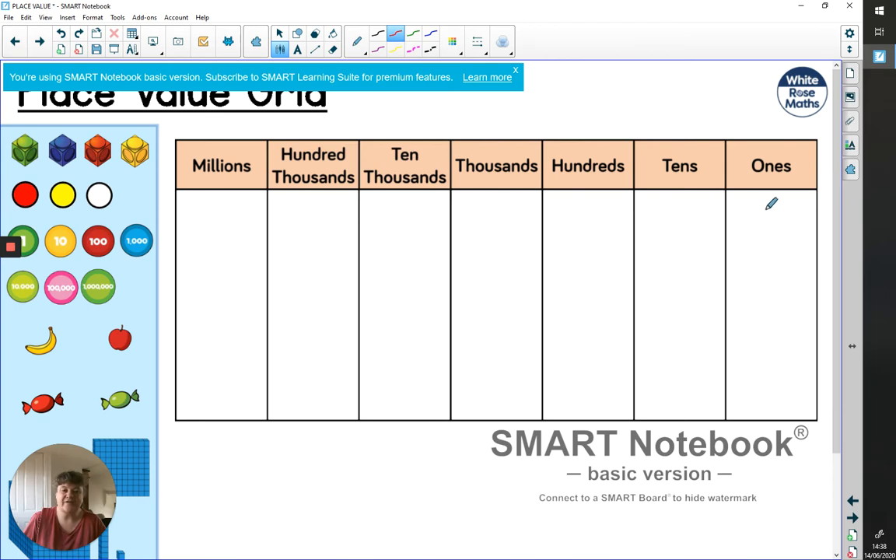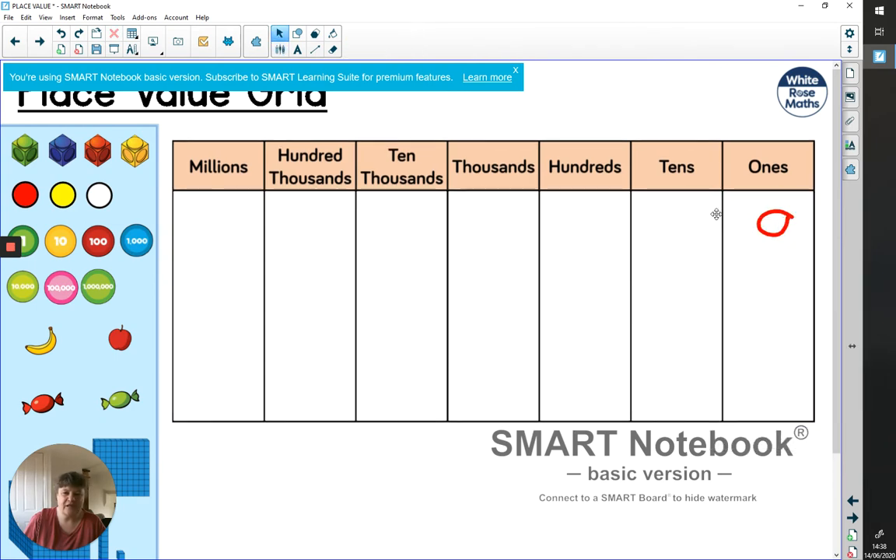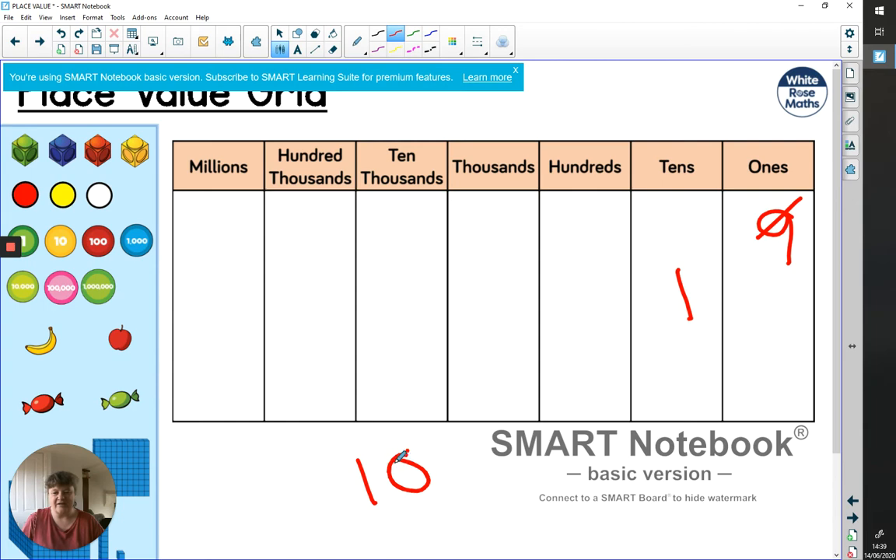We can have numbers one to nine in each column. As soon as we get up to nine ones and then add one more, we can't have any more. We'd have ten ones, which becomes one lot of ten. The problem is if I draw that one ten over here, we can't tell it's a ten — it looks like a one. Ten has a very different value from one. You need a place value holder: to make that look like a ten, I have to have a zero as a placeholder, which tells us this one is in the second column, not the first.